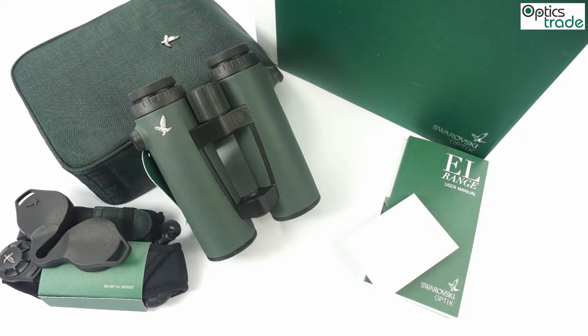These are the second generation of EL range binoculars. The first generation was introduced in 2011, and the first models became available at the end of 2011. Only after four years, we already get the updated or upgraded version. The changes, however, are small between the first and the second generation.